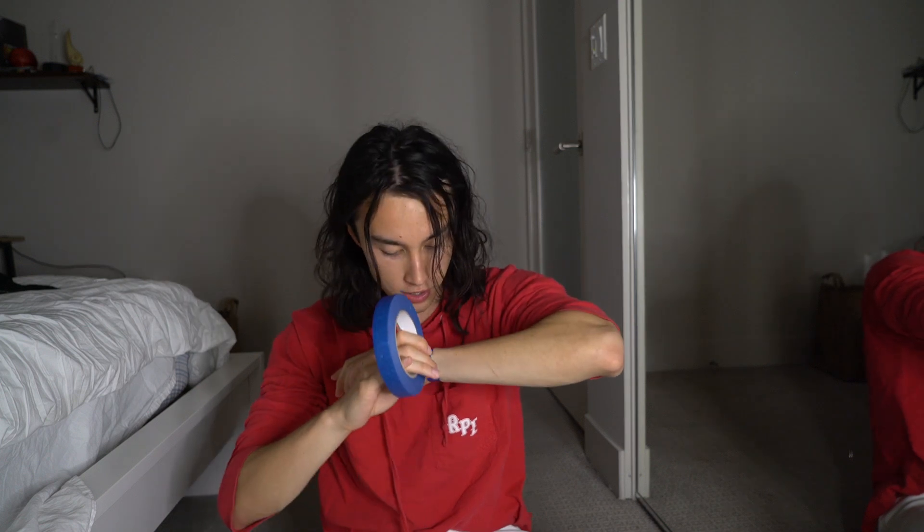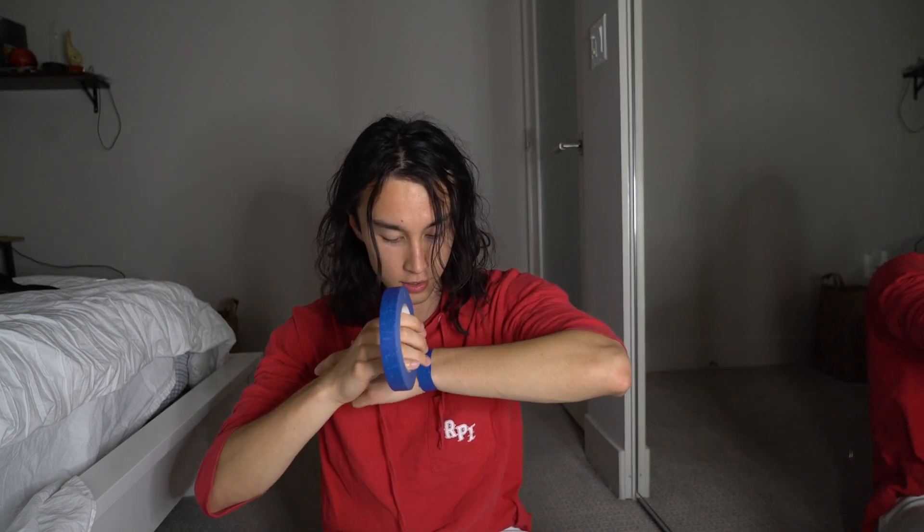First things first, we're going to start with the arm. You take the tape like this and just do a little wrap-around action — like that. And then you rip it off. Ow! Needing it on.